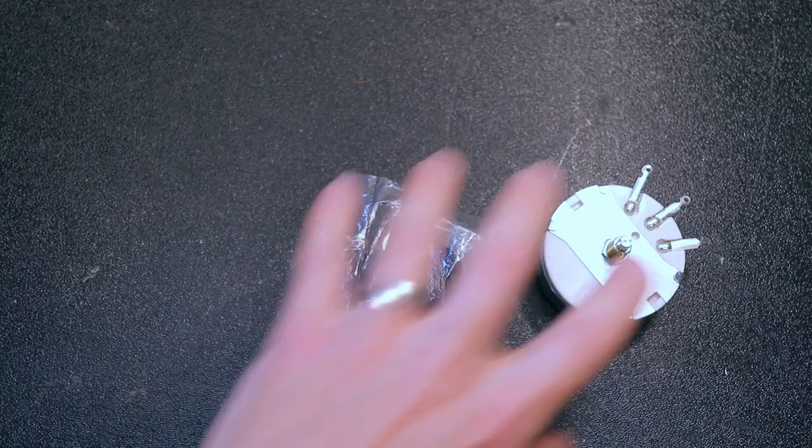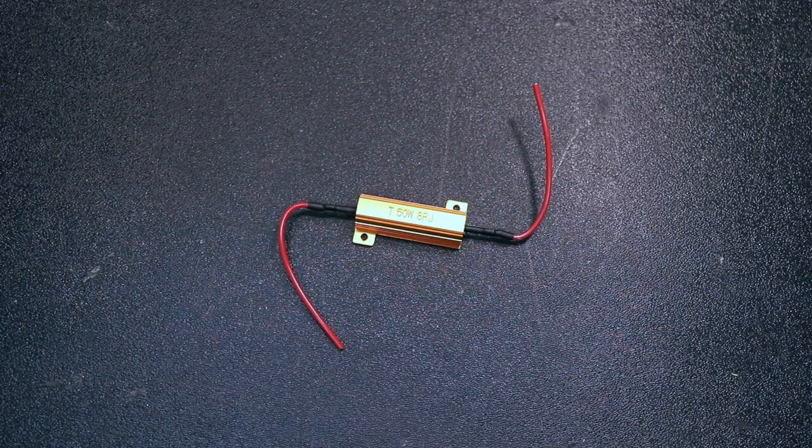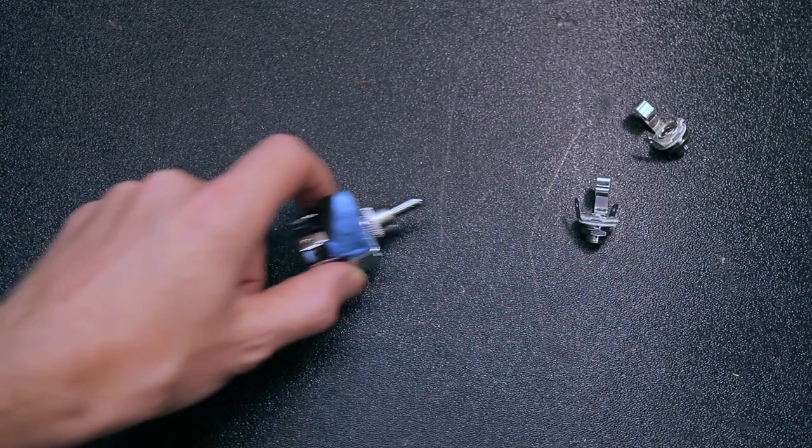I also want to use this attenuator box with my Silvertone Twin 12 amp, which is a 4 ohm amplifier. So I'm going to add an extra resistor and switch so that I can use it with both 4 and 8 ohm amplifiers. To get started we need this L-pad, two quarter inch jacks, some wire, and if you want the 4/8 ohm switch, you also need an 8 ohm 50 watt resistor and a switch.